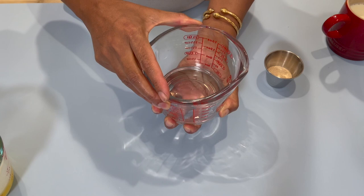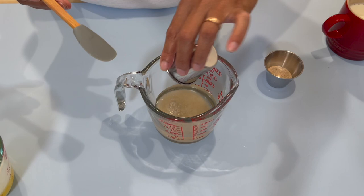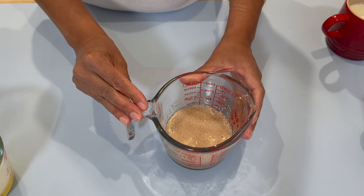The first step is to activate our yeast. To my warm water — remember, your water should be warm, not hot. Once you touch it, it should be bearable, like skin touch. You're going to add in your sugar and stir a little bit, then add in your yeast. Stir this and we are going to set it on the side to activate.